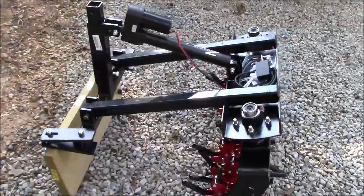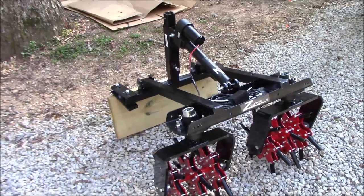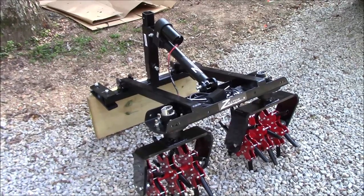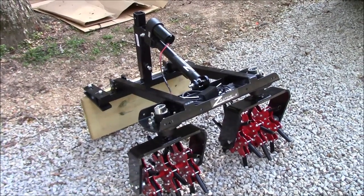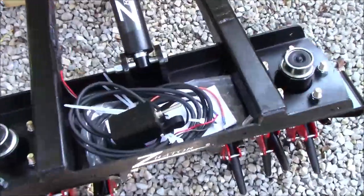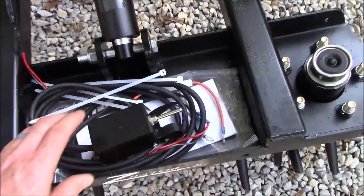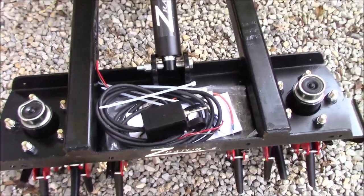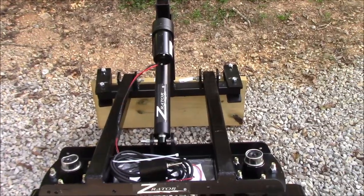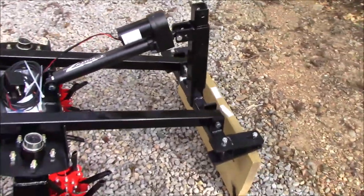I'll have to get it attached to my mower and get some video for you guys. I'll go through the whole process — mounting it on the mower, running the wiring, all that. Everything's supposed to be there; it's basically a plug-and-play system. I'll just have to tie into a positive and negative, either directly to the battery or somewhere in the system for power on the jack. Other than that, it's just mounting it to the mower and go.